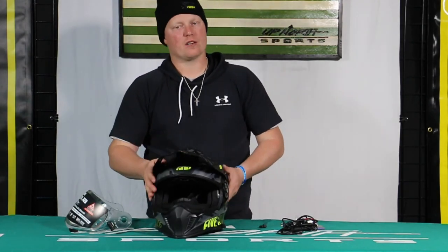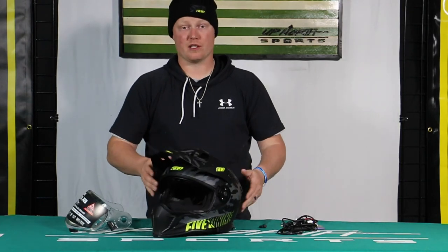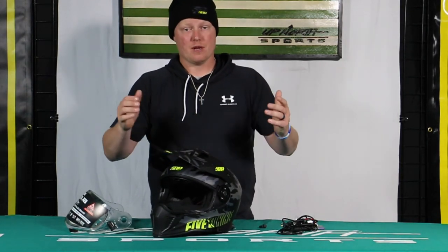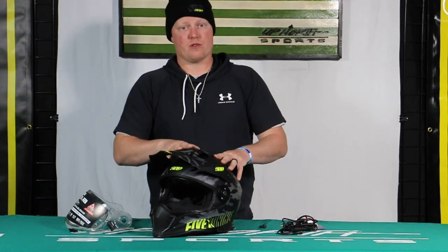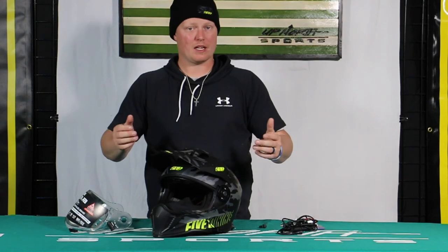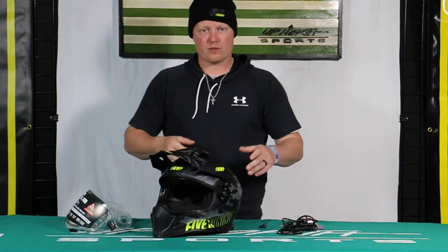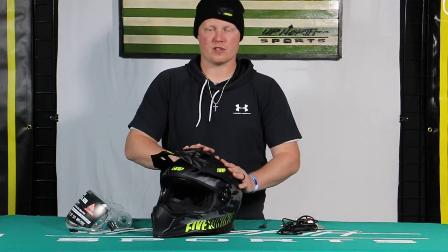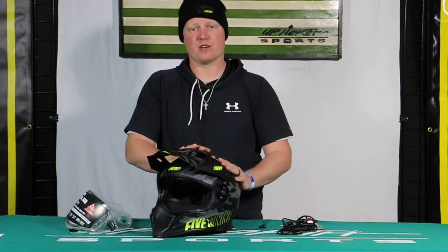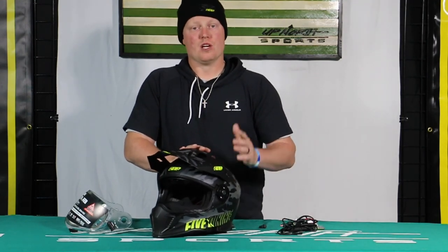The 509 Delta R3L is one of the most popular helmets we sell here at Up North Sports. There are a variety of different color options this year — check it out. We have all the new outerwear too that's going to go with it so you can find a complete matching suit. Depending on the kind of riding you're doing, if you're looking for a versatile helmet this is definitely the one. 509 does a phenomenal job with this one; it's DOT rated and very safe as well.